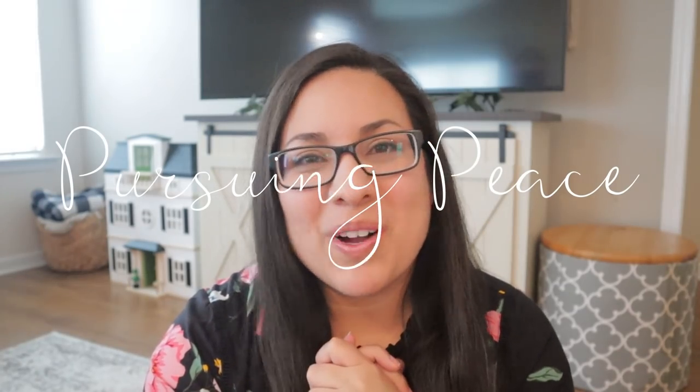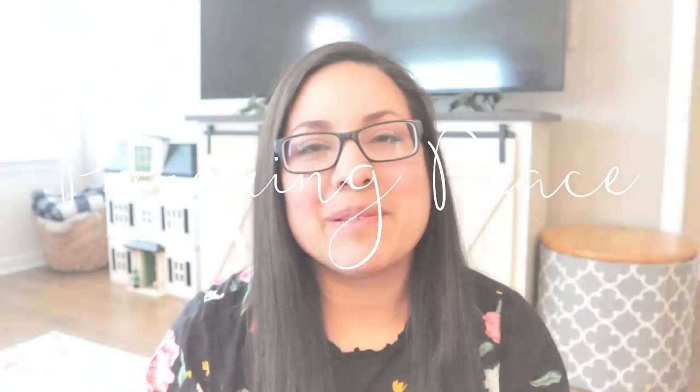If you are new, welcome to my channel Pursuing Peace. My name is Dina and I am a homeschooling mama of five kiddos, seven and under. On this channel I share my passions for Christ, for homeschooling, and for encouraging mamas in their faith and in this amazing — even though it's a little bit crazy — it's still an amazing season of motherhood.